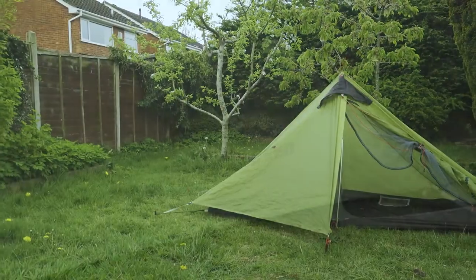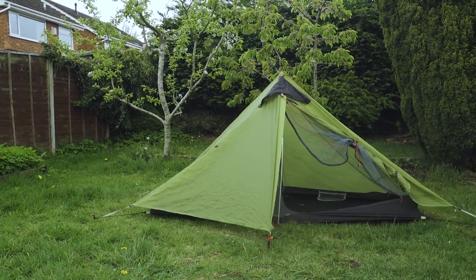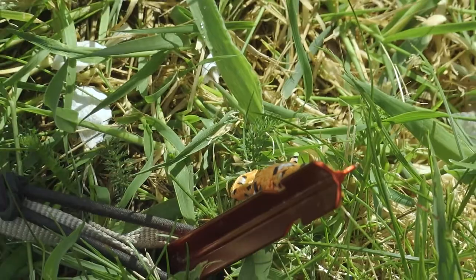My tent is a Chinese tent — it's a Flame's Creed — and it's dirt cheap. It only weighs 1,100 grams with the pegs and poles. I've used it quite a lot and can't really fault it. I've used it in horrendous weather and it's been absolutely spot-on with no issues whatsoever. I don't see the point in spending more money on a tent. It cost me about 80 to 100 pounds, whereas a similar weight tent from a known brand would probably cost double that.